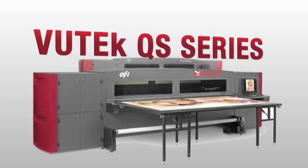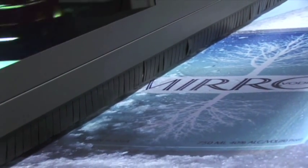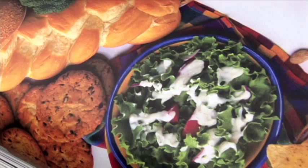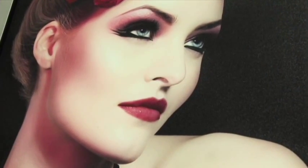Available on EFI VIEWTECH QS and GS Series super-wide UV digital inkjet printers, our revolutionary white ink technology allows you to print in-line with our unique three layer capability.